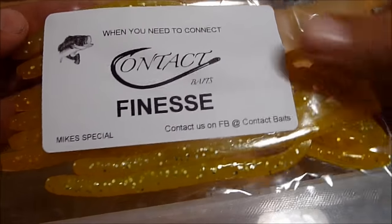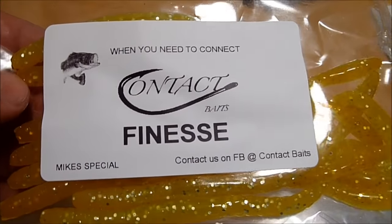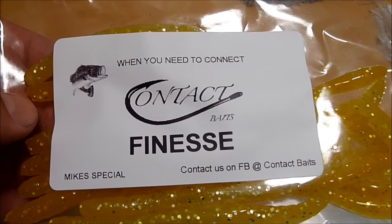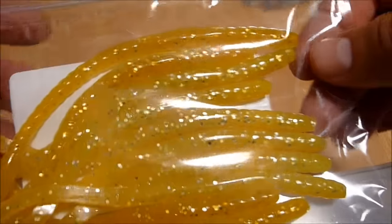They're contact baits, finesse worms. You see the color right there — Mike's special. I tried to show them in my video, but the way the sun hit the bag you couldn't see anything. It's an orange and chartreuse worm with silver flake.